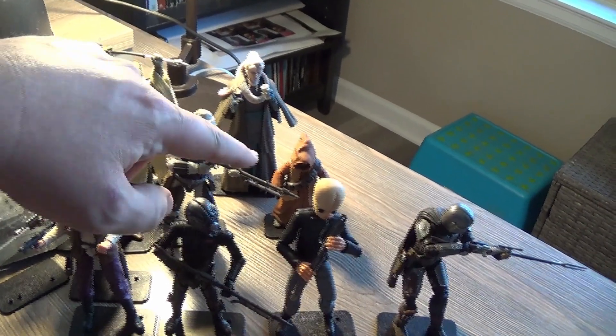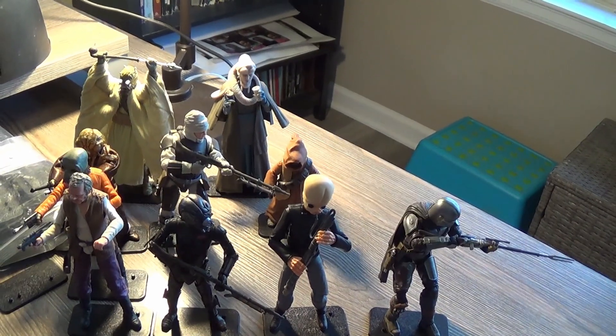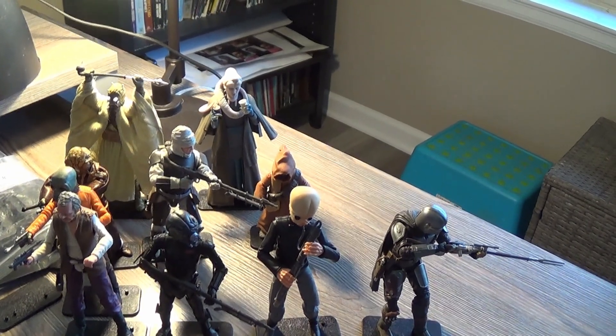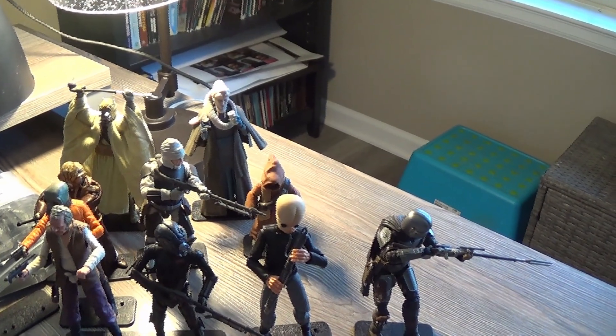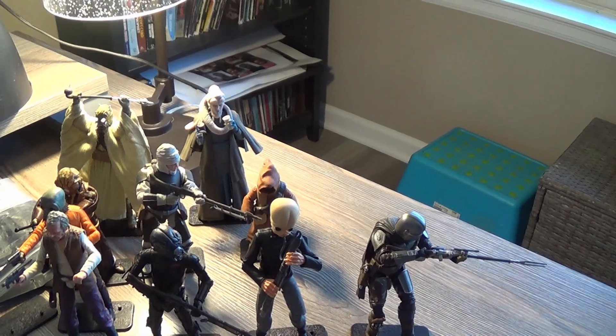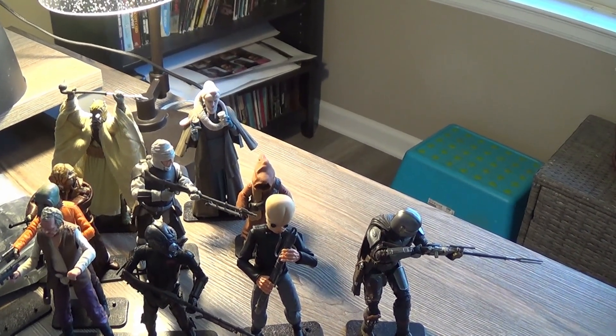The Jawa was super hard — he was probably the hardest one to get on those bases. I don't know if the holes in his feet were smaller or if it was just trying to stretch his legs out. Plus his cape was all plastic and every time I tried to push it down the cape would get in the way, which was really irritating.